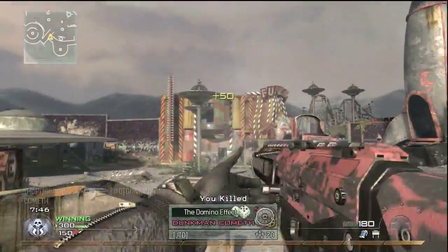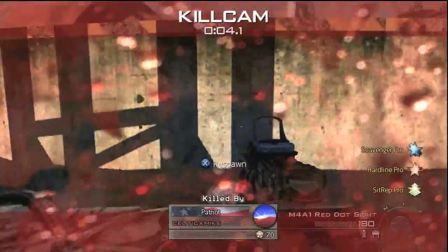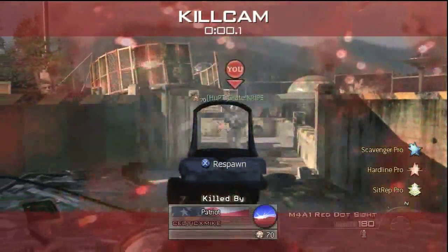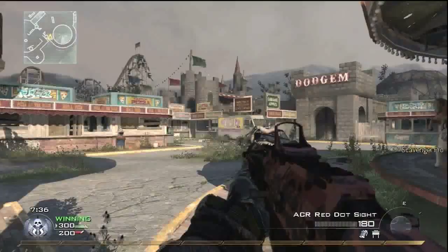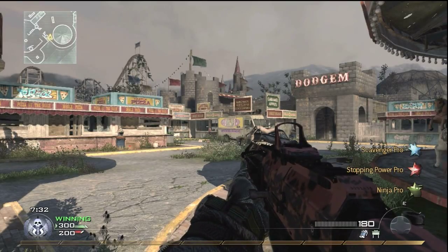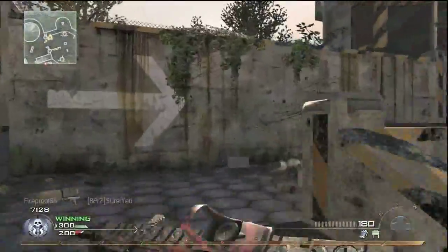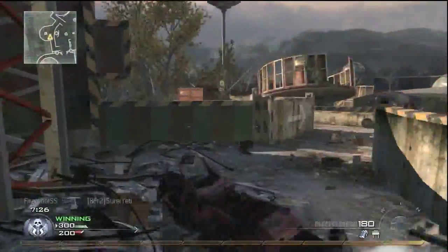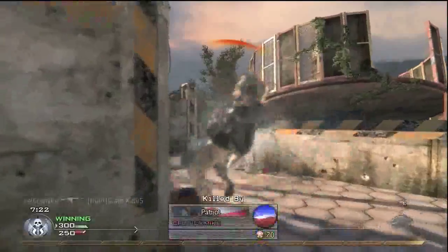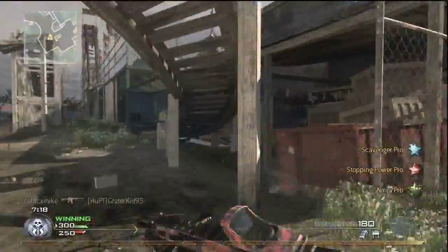On to the gameplay — I'm using an unbelievably original class. At least I'm not using the UMP though. To be honest, the UMP is definitely the most used gun in the game. I actually don't see that many people using the ACR anymore — it has no recoil, but it has less damage, so it's not the perfect gun, but it's definitely a good one. Here I'm using the ACR with scavenger, stopping power, and ninja. An unnecessary death there.